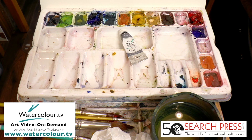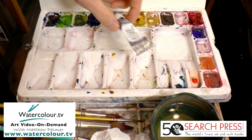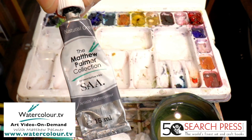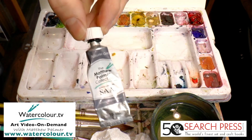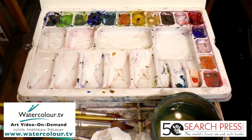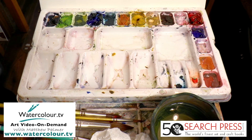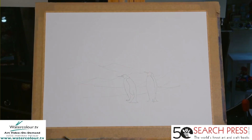There's one more tube — natural grey, which is my shadow colour. This is a very popular colour and it's basically all three primary colours mixed together: red, yellow, and blue. If you mix purple and add some yellow, you'll get a grey. Grey is the colour of shadows, and shadows are quite important. So it's worth having some natural grey. That's basically the palette — you can use whatever colours you want for this.